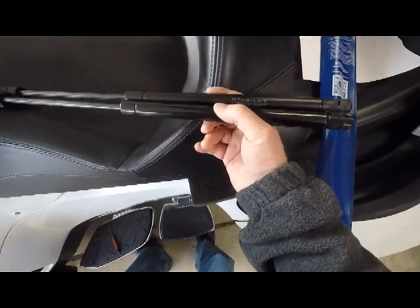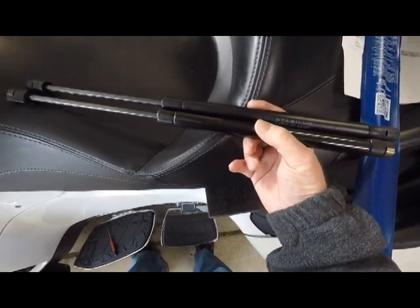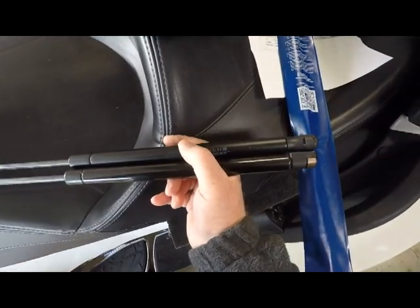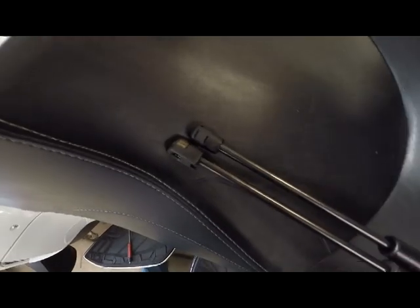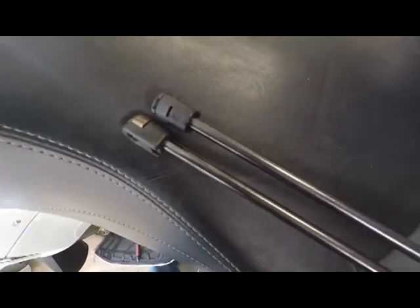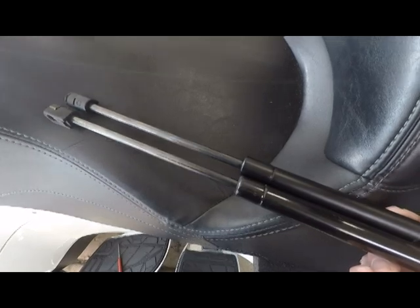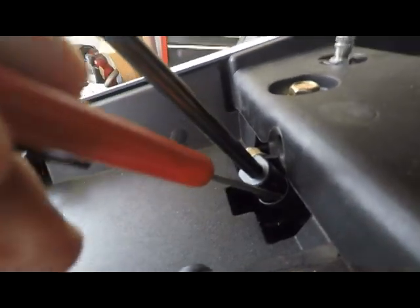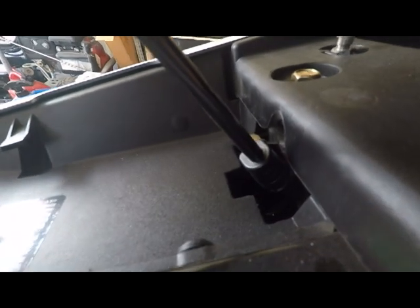Now I've got it off. You can see that the one right here is the stock shock and the one up here is the new Stabilis. It looks like there might be just a hair difference in length, but I really don't think it's going to make any difference. We'll put that on and see how it is on the opening. We got the top one on — I just snapped it on, pulled the screwdriver out from under the clip, and it's locked in.